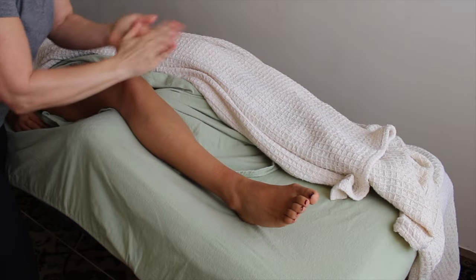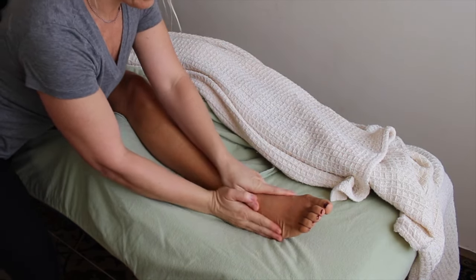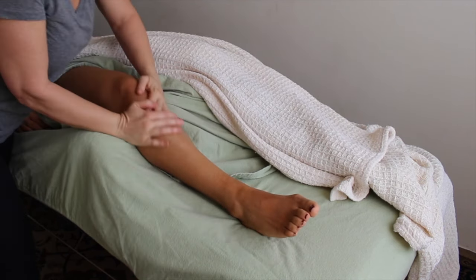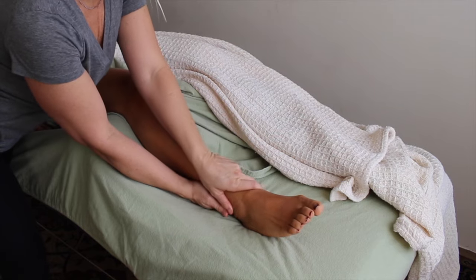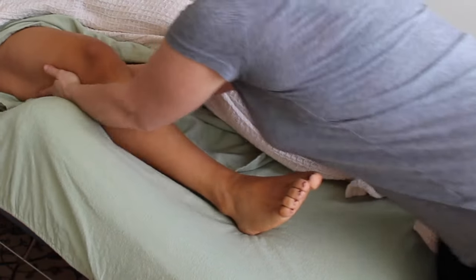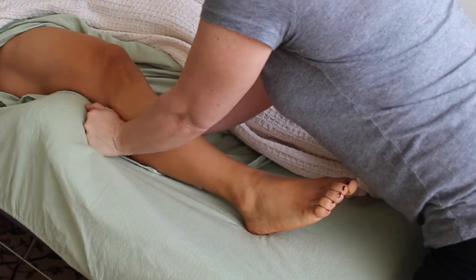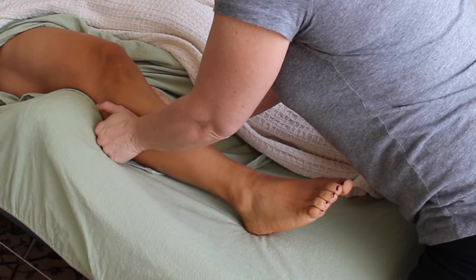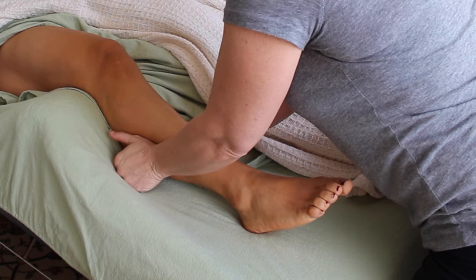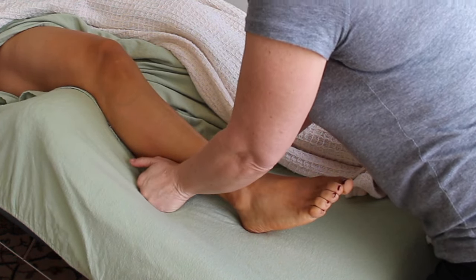Before I work on the tibialis anterior muscle I want to make sure that it's really thoroughly warmed up. Remembering that this muscle has a flat attachment site all along the lateral aspect of the tibia makes me aware that there are many places that the tibia and the tibialis attach to each other, and therefore a ton of places where there can be problems — adhesions, attachment site issues, and any muscular fibrous issues.